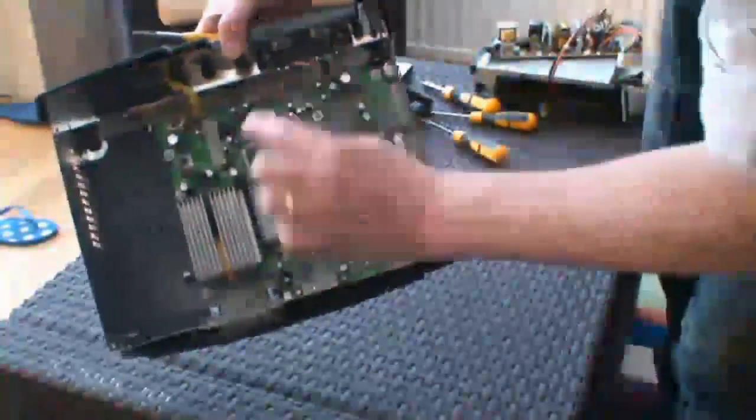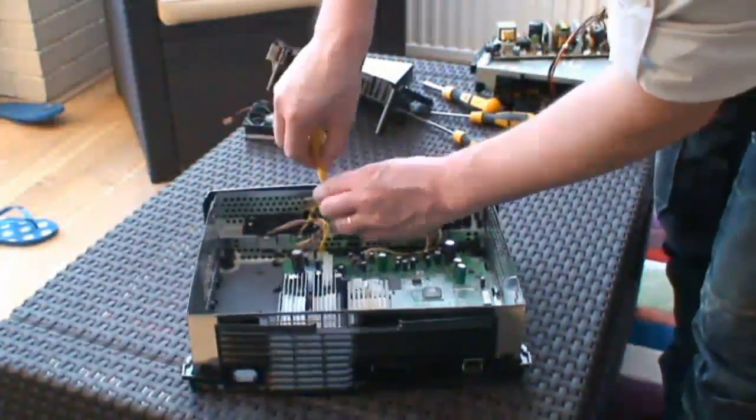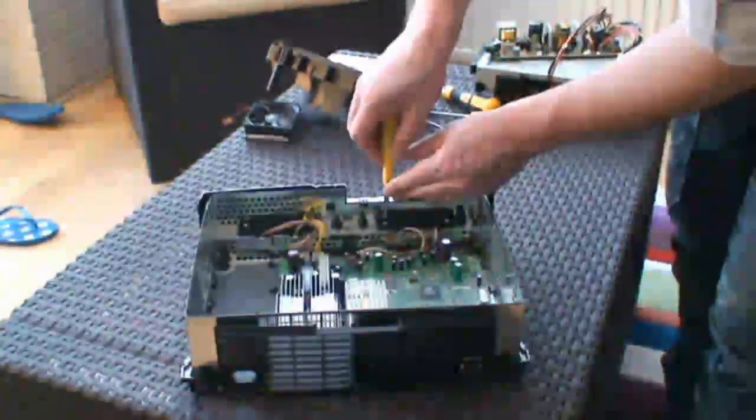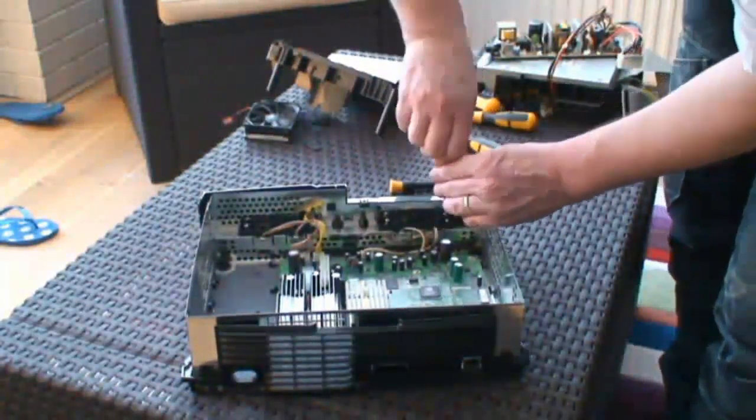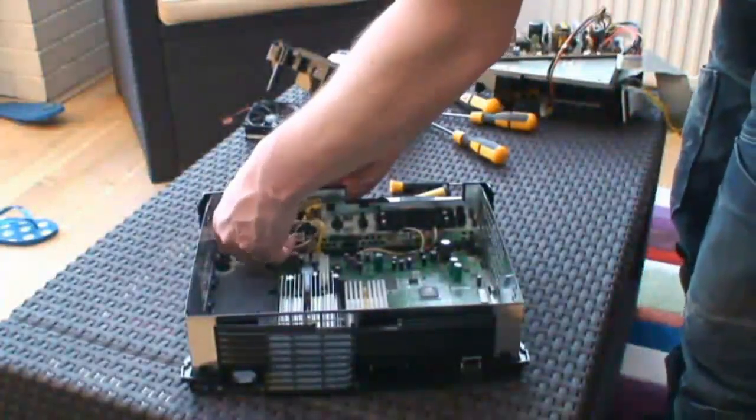Controller ports. There are four screws securing them down. Undo them and they pull out — pull out and lift up, they come out nice and easy.